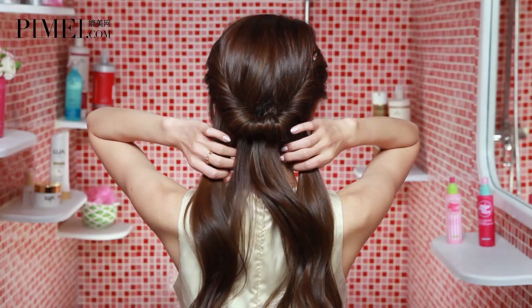Now we have the hair on the back done. If you want a more layered look, we have another way — we need to work on the hair at the back.